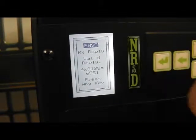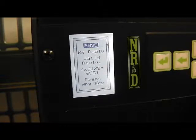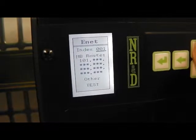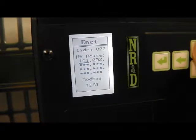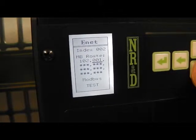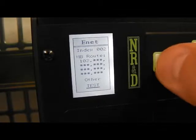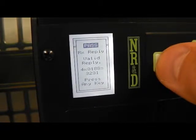Now the test shows a model 655. We will set index 2 to point to the model 300 by choosing a route of 102. The test shows a model 323.